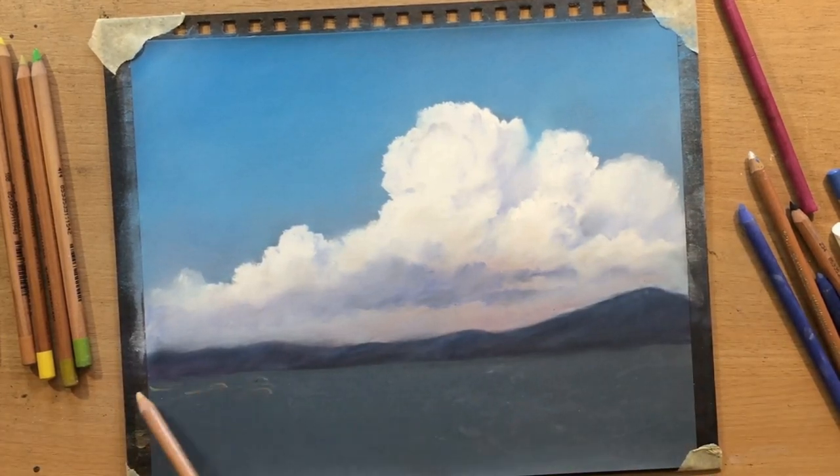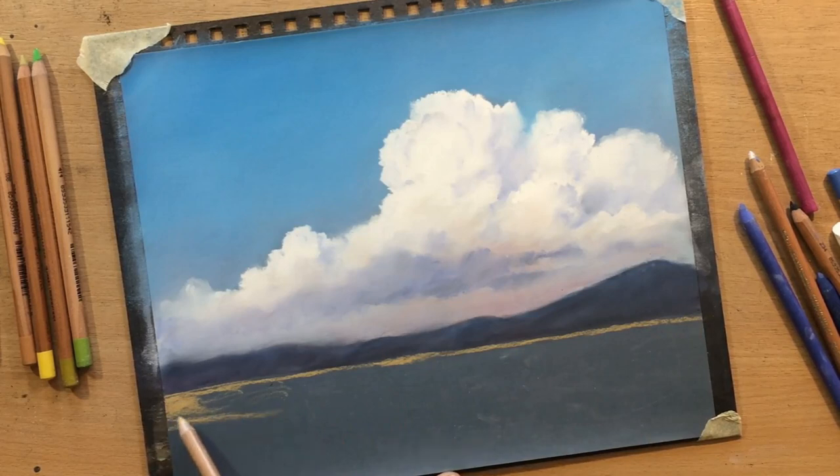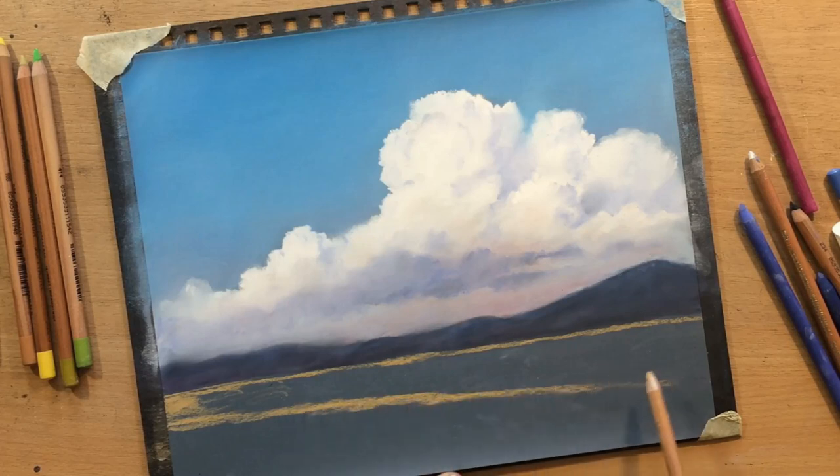I'm going to use a bit more of these golden yellowish ochre tones, and maybe a touch of reddish tones here and there - because I have those reddish tones on the clouds as well. In the middle I want to make it a little bit lighter, so first I did a bit of blending.